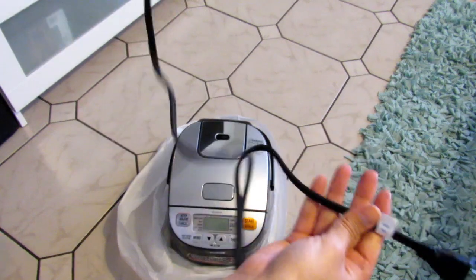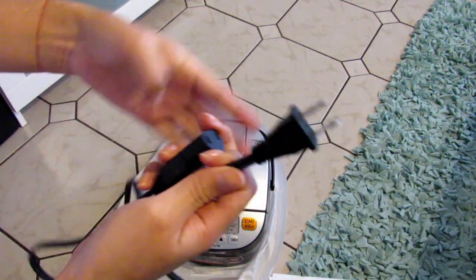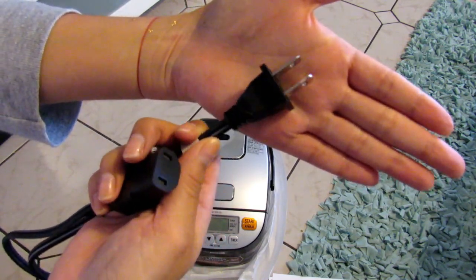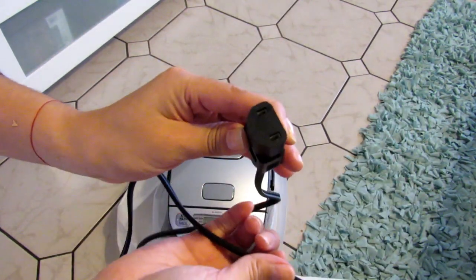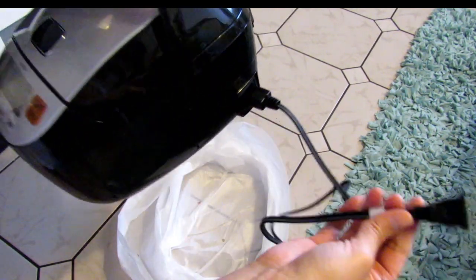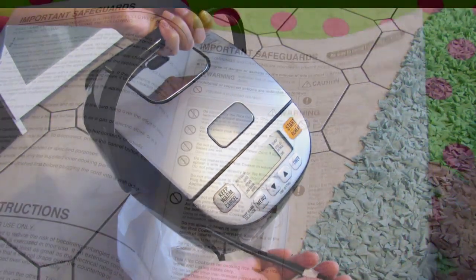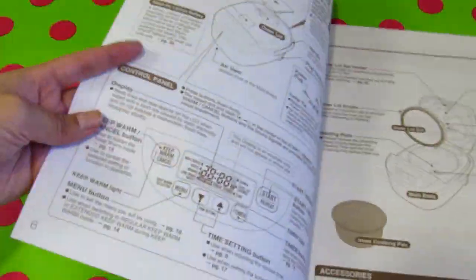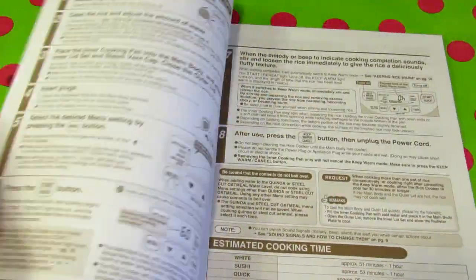This is the plug and it's very easy to connect. Right here I have the manual where everything is explained — how to turn it on, how to use it, cooking time, and also easy recipes.